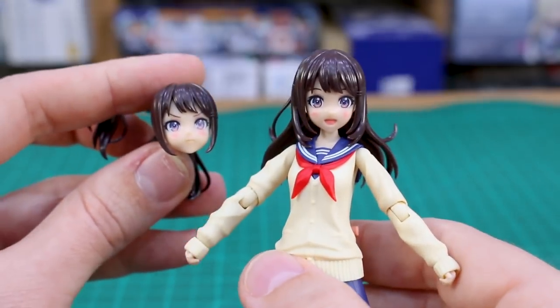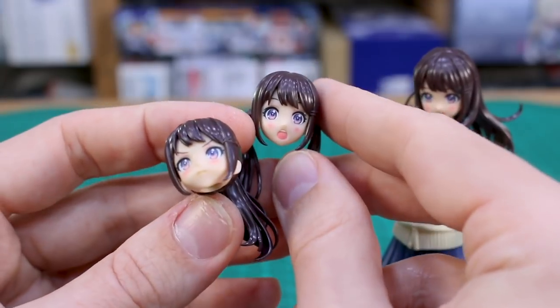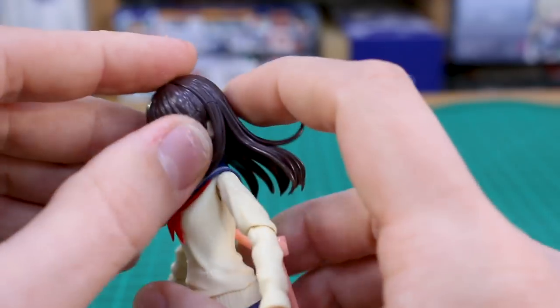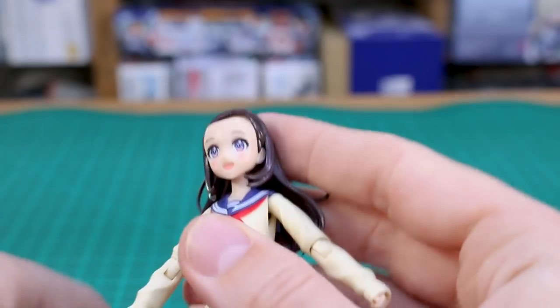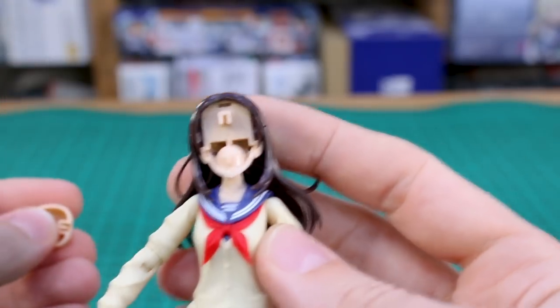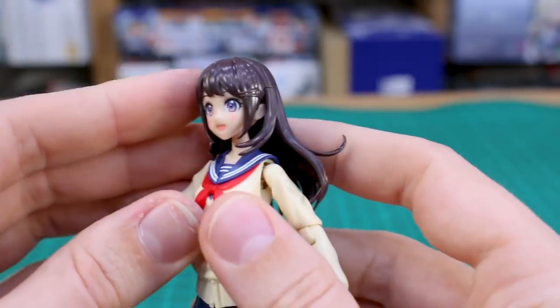Here you can see a couple of the different face option parts — the happy one, the puffing-out-cheeks angry one, the surprised one, and the worried face. I'll swap some of those out a little bit later, but it's pretty easy to do. All you do is remove the bangs on the front of the head and then remove the face like that.